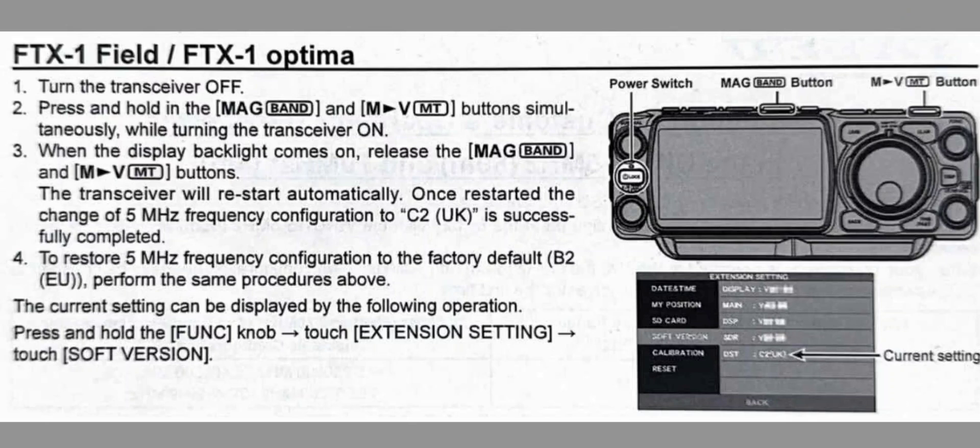To restore the 5 MHz frequency configuration to the factory default, which is B2EU, perform the same procedure. The current settings can also be displayed by the following operation.